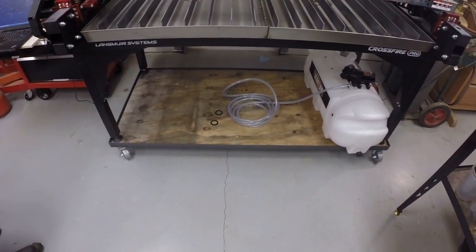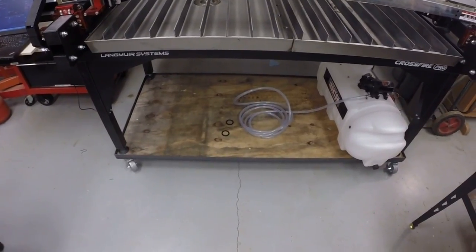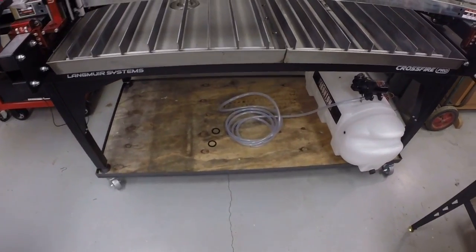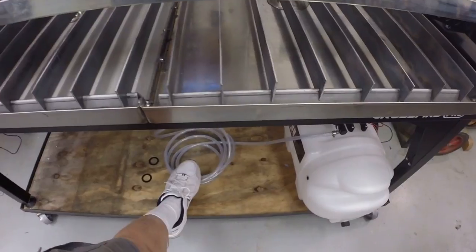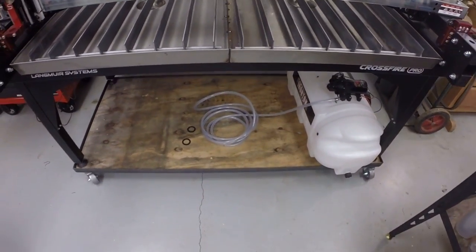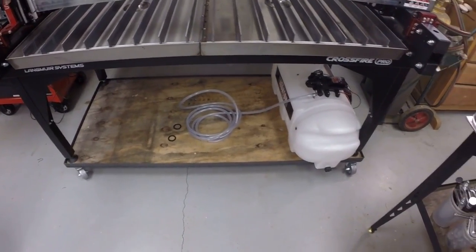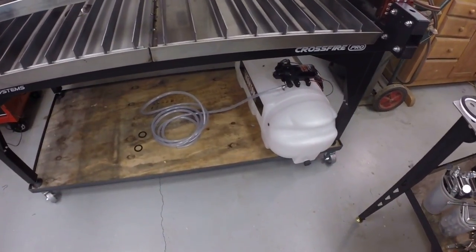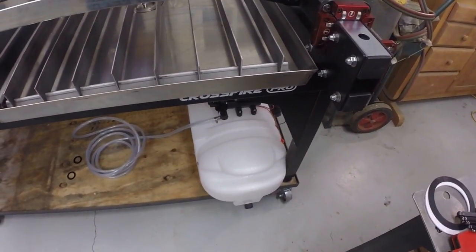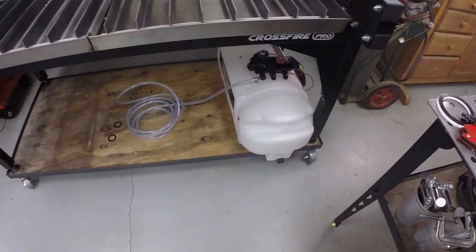I put a piece of plywood under there to hold the tank, and it'll also hold the plasma cutter. Maybe I should have used metal rather than wood, but I think it'll be fine. The last thing I have to do is run the hose up to a fitting over the lip of the table in the back to refill it, and set a battery or 12-volt power supply on here to run the sprayer tank pump.